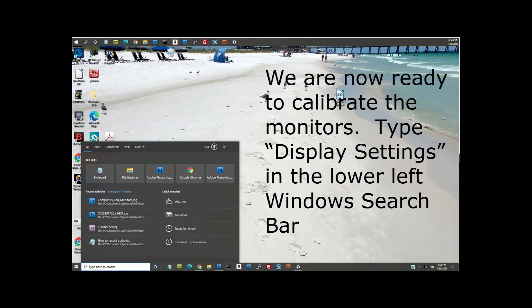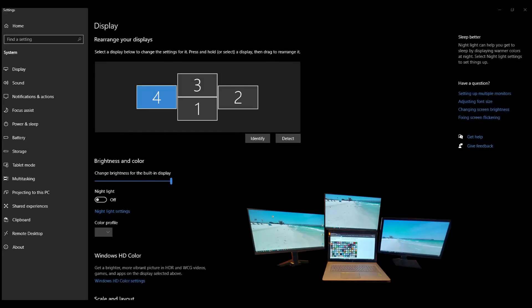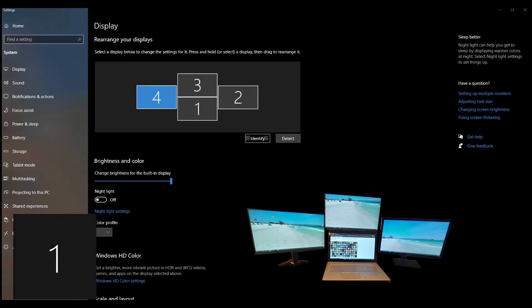Type 'Display Settings' in the lower-left Windows search bar. If you don't see the monitor map at the top of the screen, scroll the screen up. The Windows interface is very intuitive. You can click 'Identify' to see all of your monitors as they relate to the map, or click 'Detect' if a monitor doesn't appear.